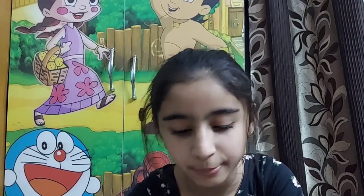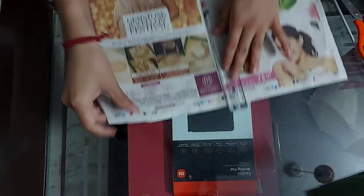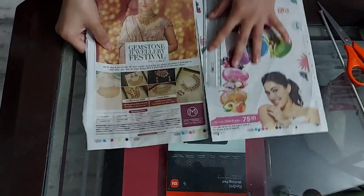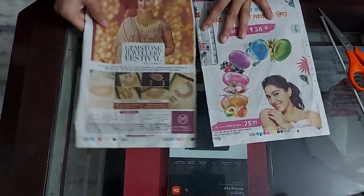Friends, now we will start. First of all, you will put it in newspaper. Friends, now we will put it in newspaper. Normally, it will go into the newspaper.